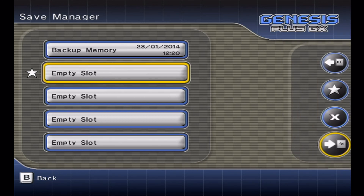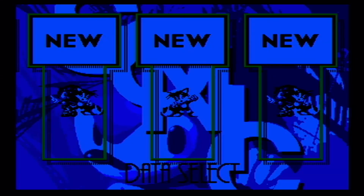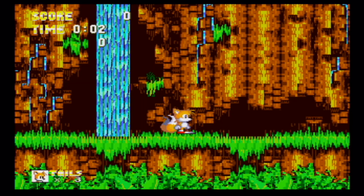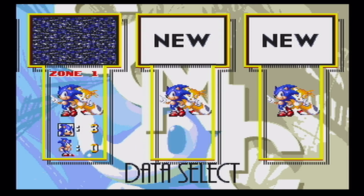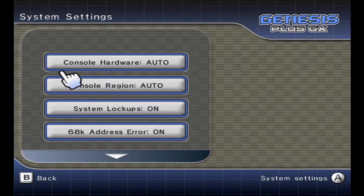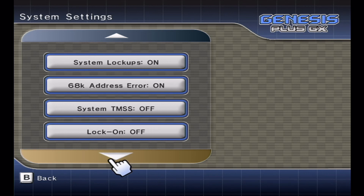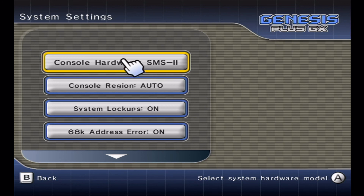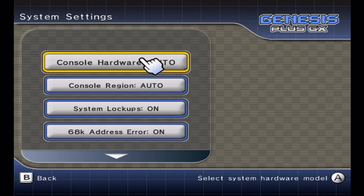I'll demonstrate a save state — I accidentally chose Tails, so I'll go back and load the state to fix that mistake. There are also lots of video and system settings. You can change the console hardware to any of the consoles it emulates: original Mega Drive, Mega Drive 2, Mega Drive 3, Game Gear, Super Master System, etc. It's also region-free, so you can play any region's games.